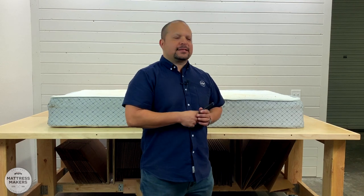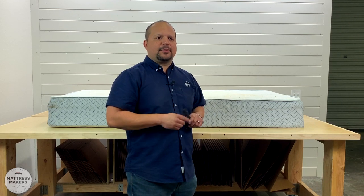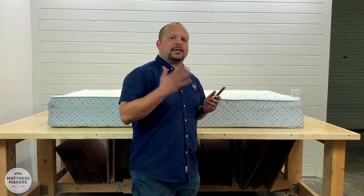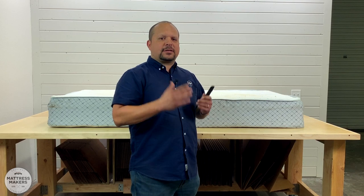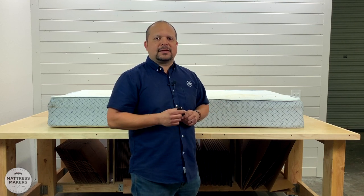We do these Anatomy of Mattress videos to bring more transparency to the mattress industry. There's a lot of ambiguity when it comes to what's inside the mattress. A lot of people just take somebody's word for it — it has this much foam, this many coils — and you really don't know what's inside. You don't know why one mattress is $500 and another is $3,000.